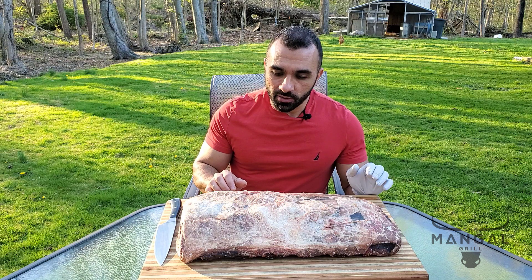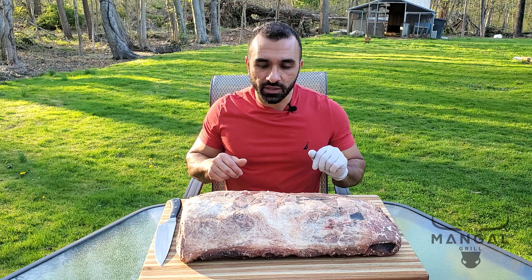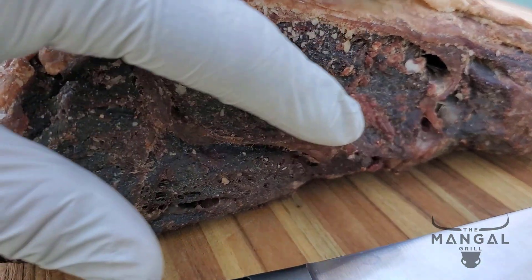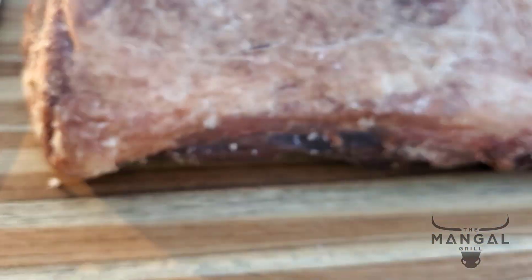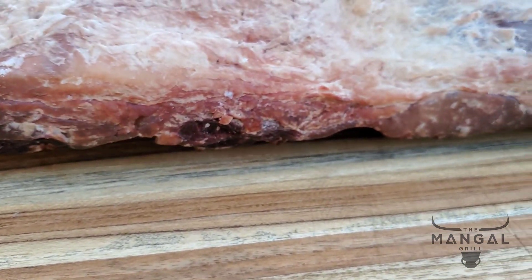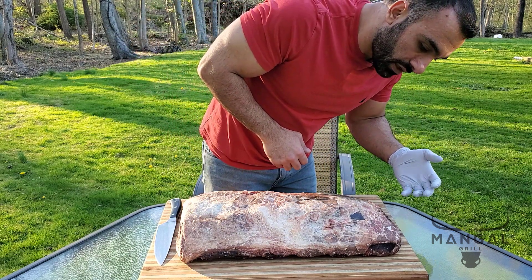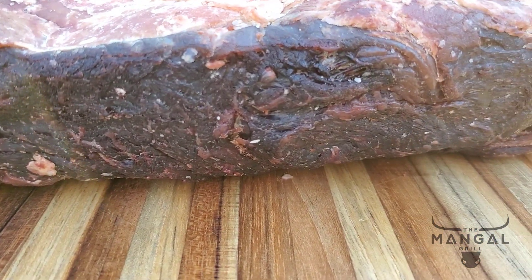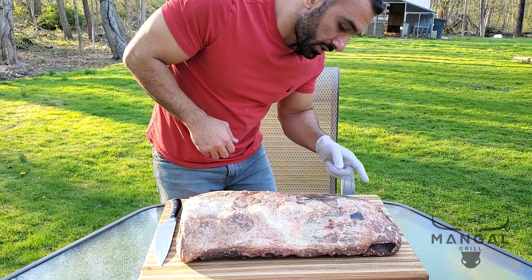As opposed to the other prime rib that I hooked in the dry aging cabinet, this one was actually rested on the cabinet shelf. This side here was facing the rear of the refrigerator and it looks like there's a lot more bacterial activity on that side. On the front side, you can see the fat particles that have solidified and came out of the meat. This other side is drier, and I can tell there was probably more airflow on this side that caused this drying.